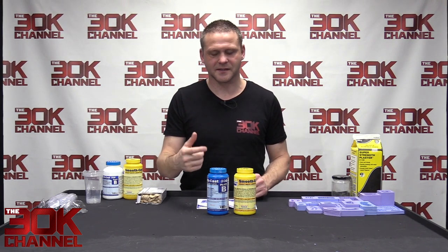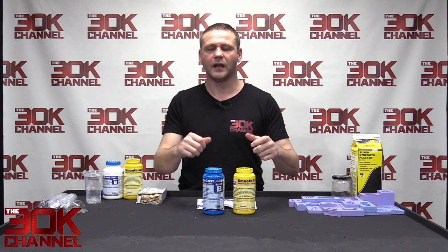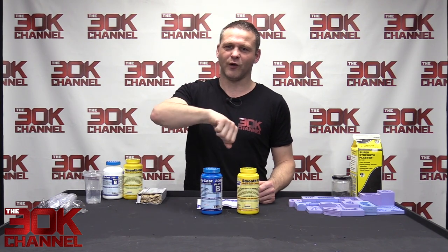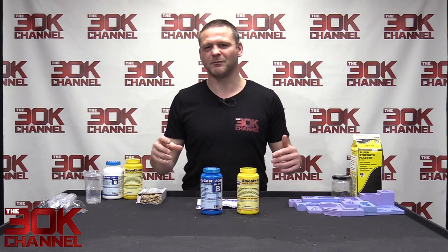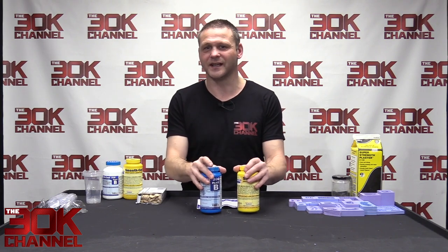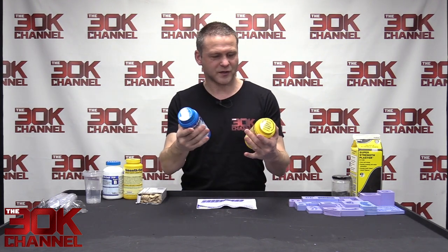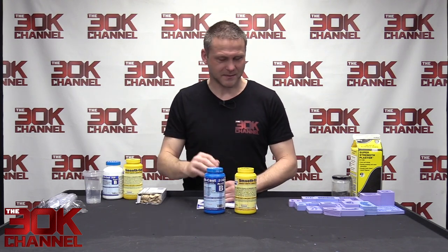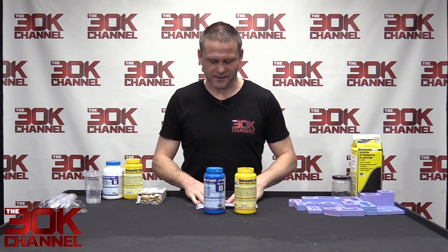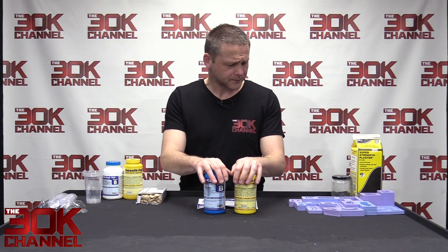When I first did multiple pours, I mixed far too much and was being slow, and it started curing in the pot — I wasted a ton of resin because it cured halfway through pouring. That's really upsetting because it's quite expensive. These two parts are about £25–30, which is the same as a ten-man box of Space Marines, so you have to be careful.